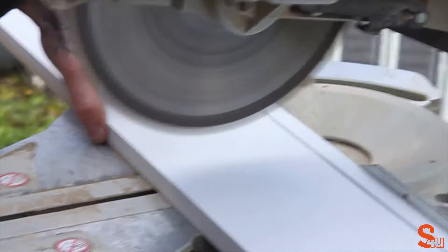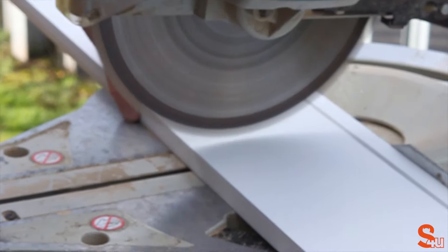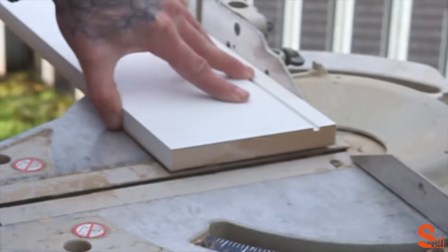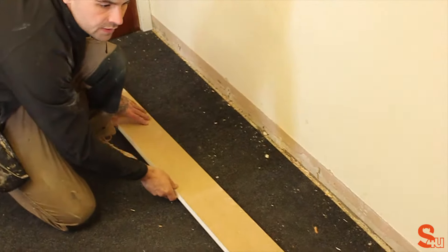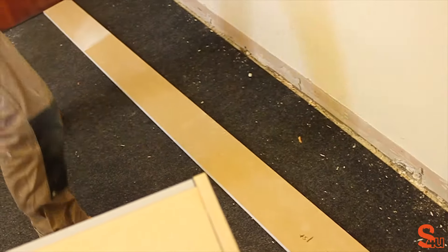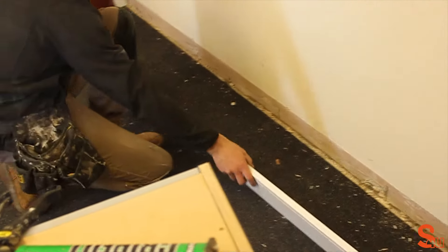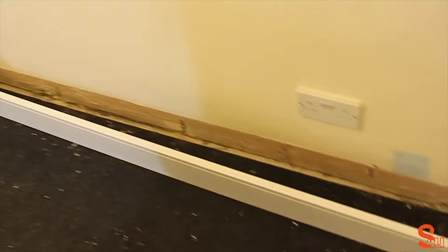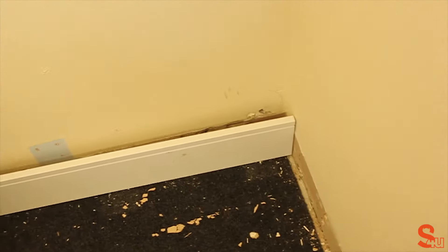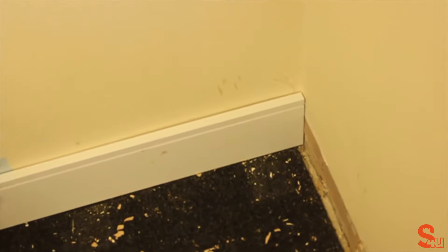Take the board to the wall that you need to fit it against and make sure that it fits. To do this, just push the board up to the wall and make sure there's a snug fit to the board.